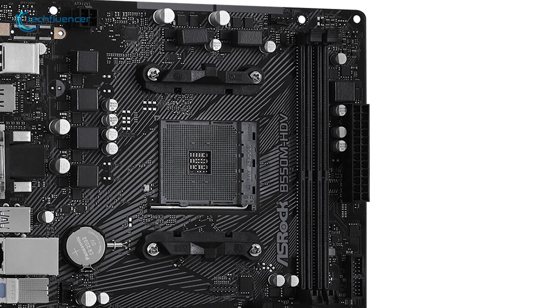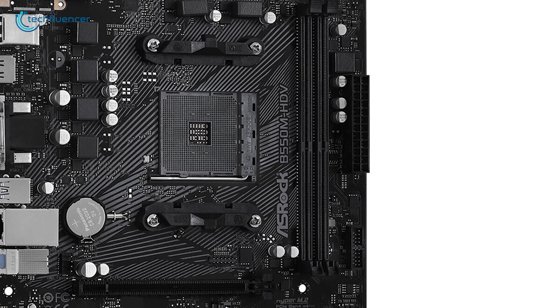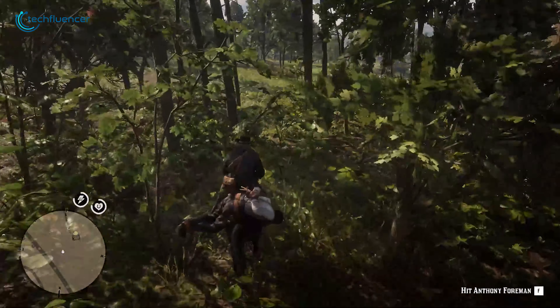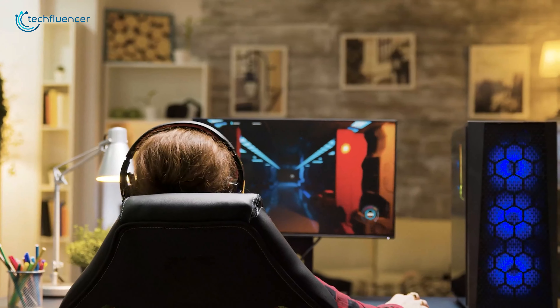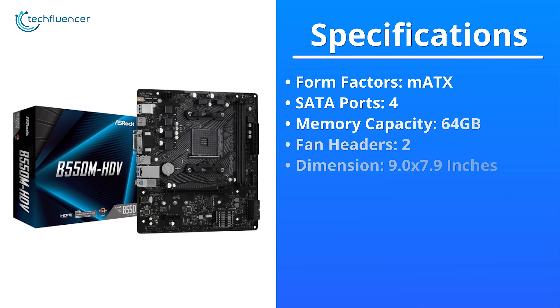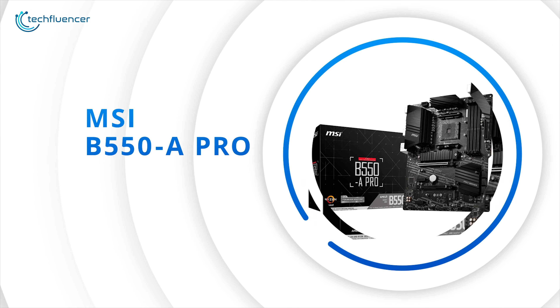Talking about temperature, this motherboard offers two fan headers around the socket to keep your processor as well as your entire system cool. When pairing this motherboard with the Ryzen 5 5600X processor, you will get satisfactory gaming performance. Overall, the ASRock B550M HDV is a decent option for entry-level gamers who are considering building a gaming PC to take part in the latest AMD legacy.